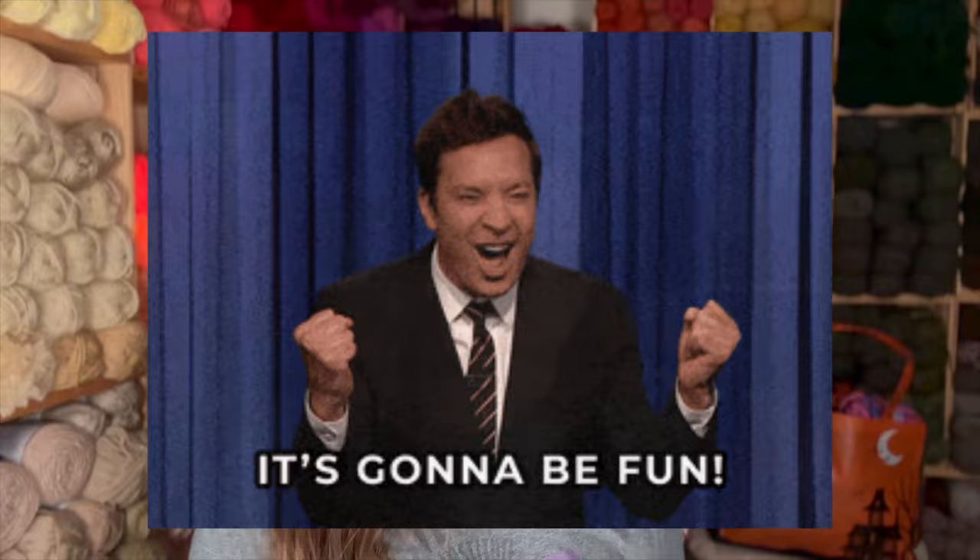Do you ever start working on your projects and it's like, oh my gosh, this project is so serious? You just need something where you can say, I am having fun with this project. Well, that's why I'm doing this. And I will put those hashtags down below along with a couple of the videos to show you what I'm doing.